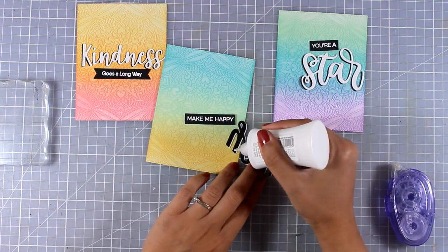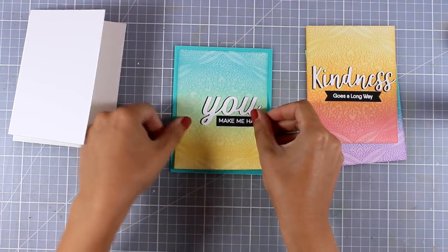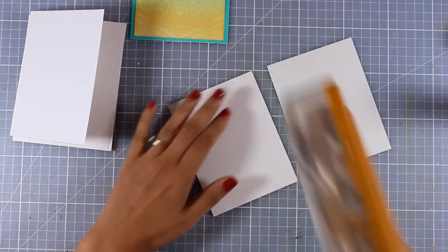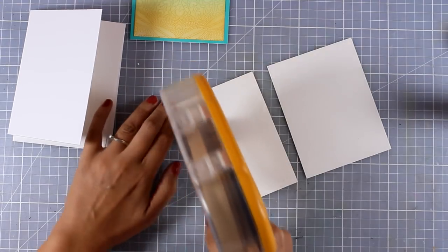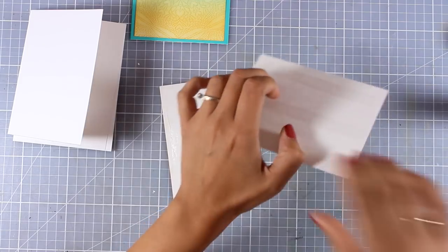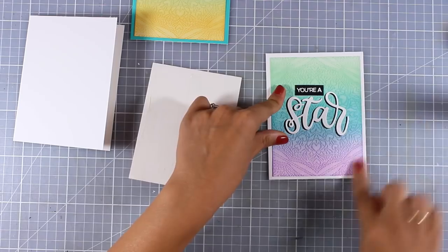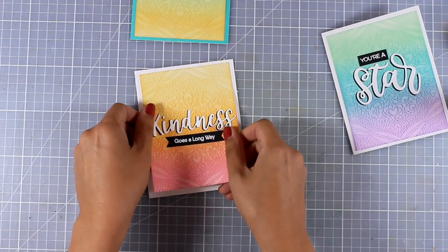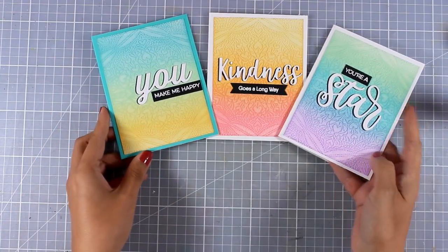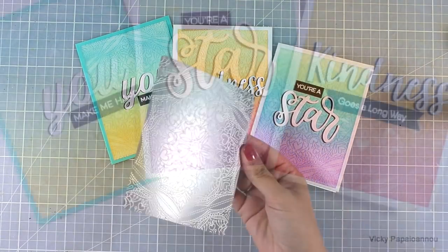I'll continue doing the exact same thing for the other two cards. All that's left to do is stick those panels on top of card bases. You can go ahead and stick them on top of a colorful card base that matches the colors of your panel, or you can go simple just like I did with the last two cards and use a white card base. Of course you can add dimension by using foam tape at the back of the panels instead of a tape runner. These are the three cards for today, which prove that clean and simple can be so beautiful and you don't have to overthink your cards every time.